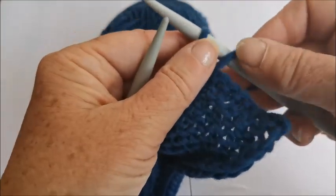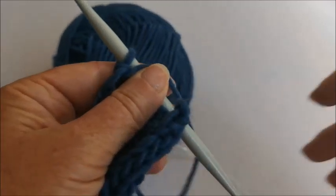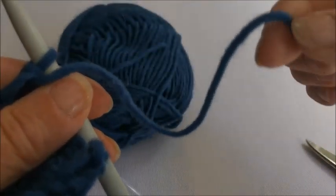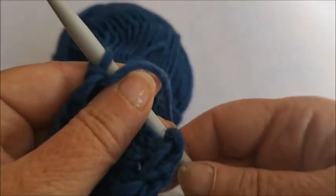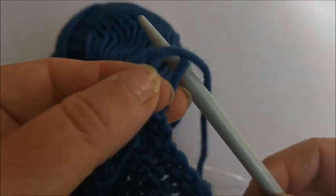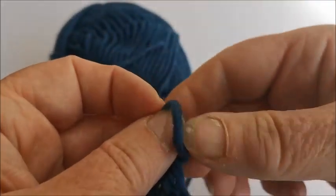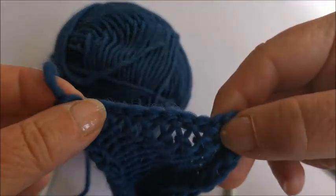I've got one stitch left. The last thing when you've cast off - find yourself a pair of scissors, cut the wool to the ball so you've got a little end about 15 centimetres long. What I do with that end is pull this stitch to make it bigger, take the needle out, push that end through the loop - it doesn't really matter which way through - and just pull it tighter. There you go, I've got my cast-off end.